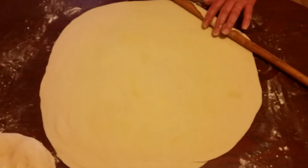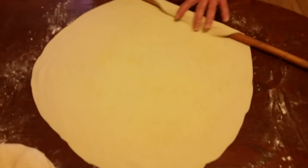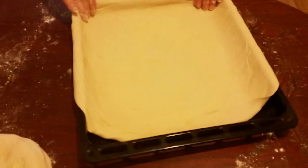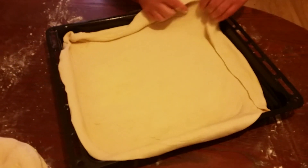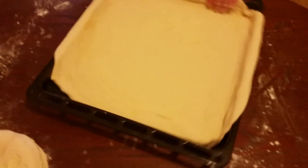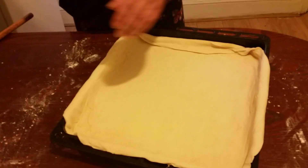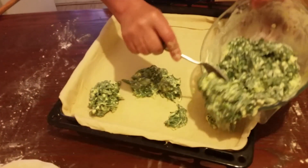We continue opening the dough and after we put the dough on the tray we just sort it out at the sides. And now we're going to get our filling and spread it around.